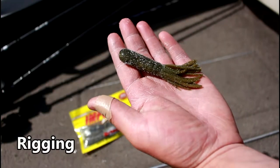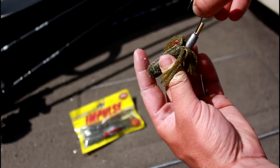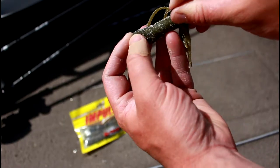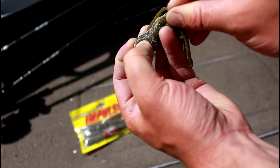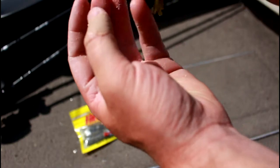So let's start with rigging. First take your tube, then your tube jig, and slide it up nice and easy up through the tube, just enough to pop the eyelet out. Like so.